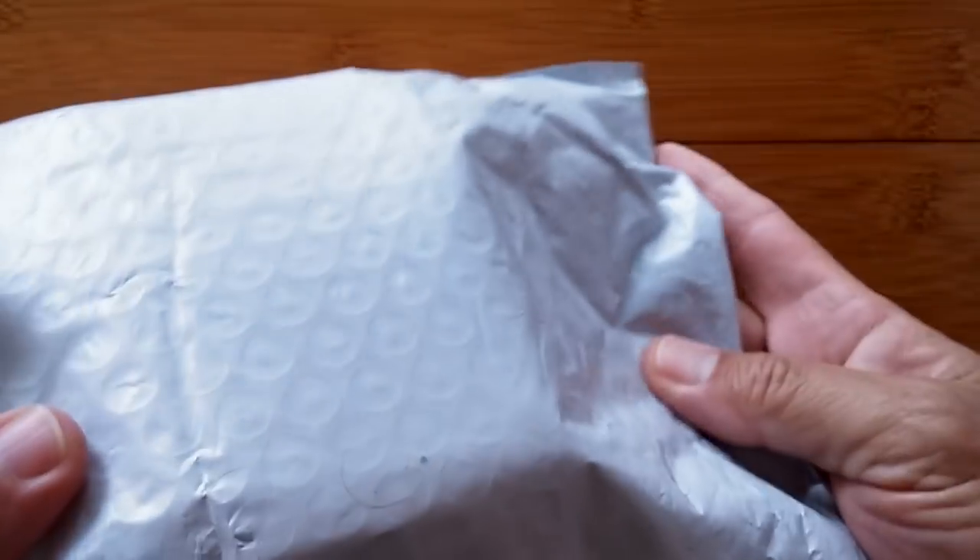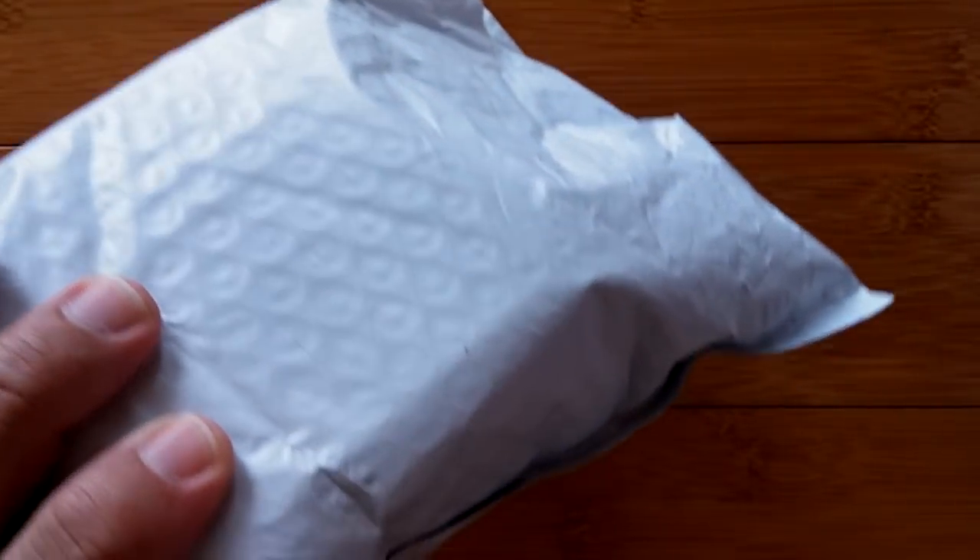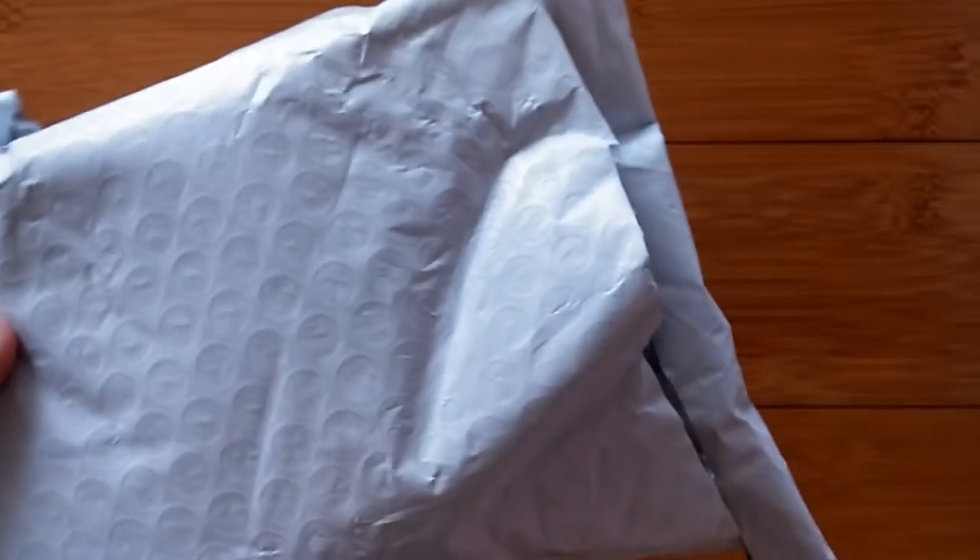Greetings, and welcome back to Smartwatch Ticks. It's an exciting day today, especially because I have no idea what's in this bag — a bag with no label, in a DHL delivery package with a tracking number I don't recognize.